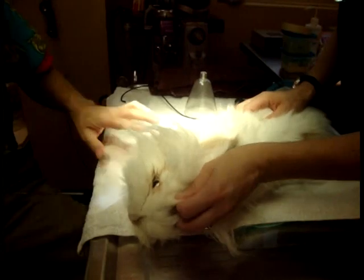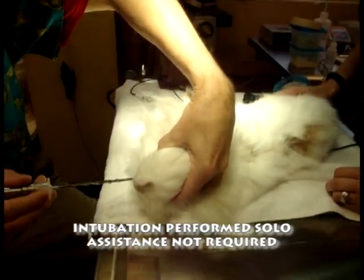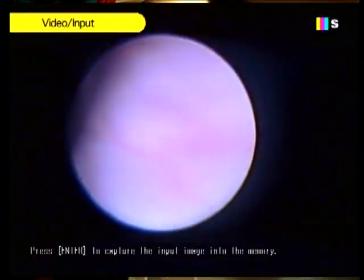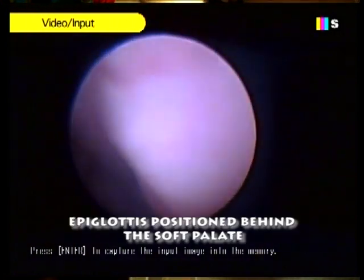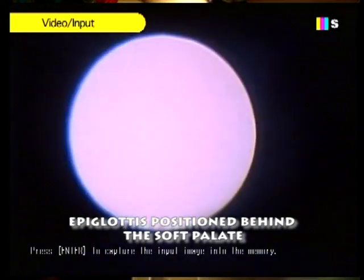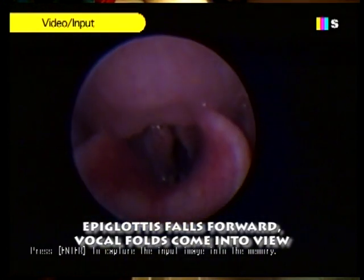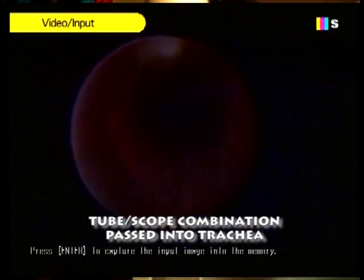Turn on my light source. I typically intubate with a rabbit in lateral, and I'll go in and first try to find some landmarks — in this case, the roof of the mouth. I'm heading back, and I can see where the glottis is engaged with the soft palate. I'll press against the soft palate with the end of the tube, the epiglottis falls forward, and I can see the arytenoids. Then I pass right through them into the trachea, and that elicits a cough.